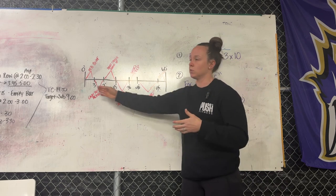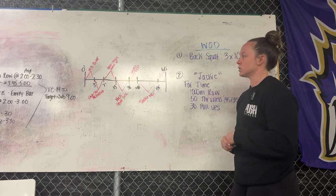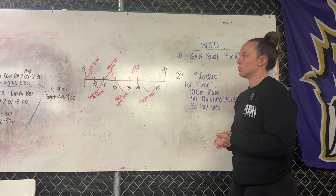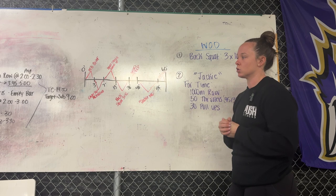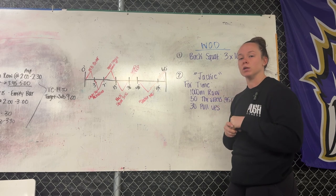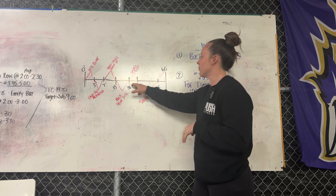They should understand the stimulus because we discussed it at the whiteboard at the beginning of class. We're putting a 14-minute time cap on Jackie. Our faster athletes are going to be sub-nine — that's our target today. Someone who struggles on the rower or isn't putting together big sets of thrusters and pull-ups might be challenging — on the higher end we're looking at around 12 minutes, but we'll give them those two extra minutes just in case.